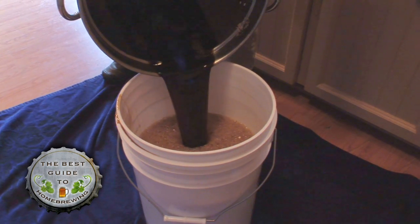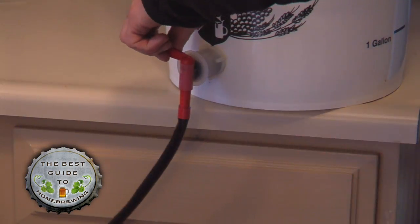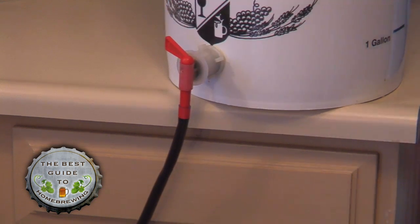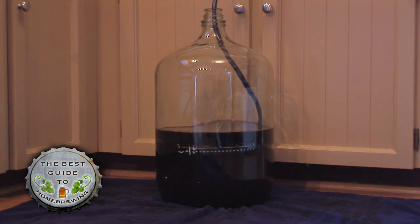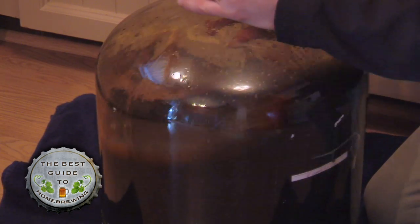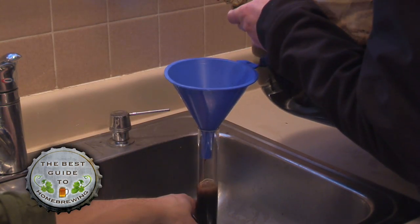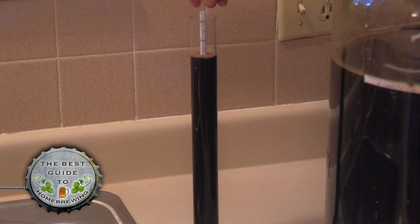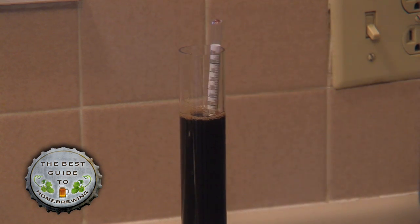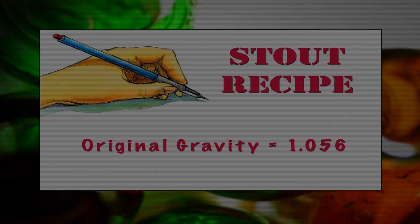Cool the wort down to around 75 degrees, then transfer it to your sanitized bucket. If you're short of the five gallon mark, top off your wort with water. Attach your sanitized hose to the bucket spigot and put the other end into the sanitized carboy, then transfer the wort into the carboy using the hose. Shake the wort for about a minute to get oxygen into the wort. Be sure to take a hydrometer reading to get the specific gravity of your wort. Do not put the sample back into the wort unless you are using a sanitized hydrometer, tube, and funnel.